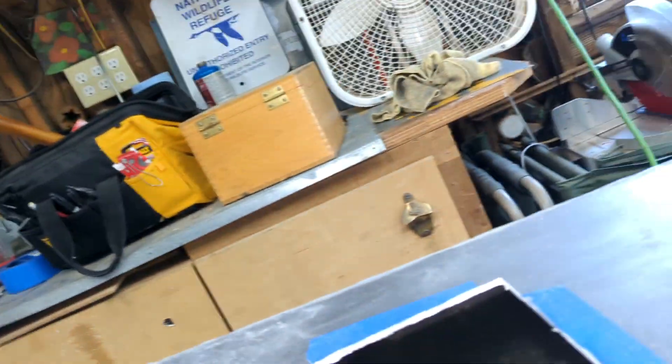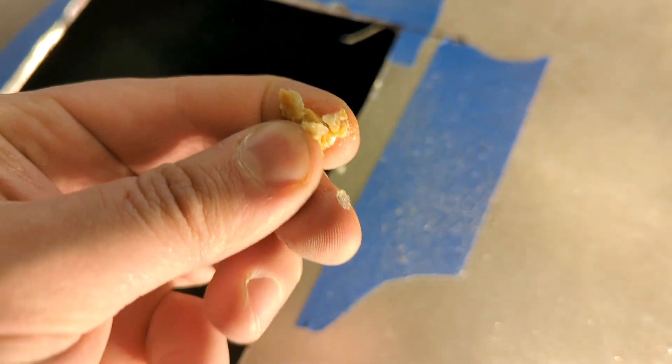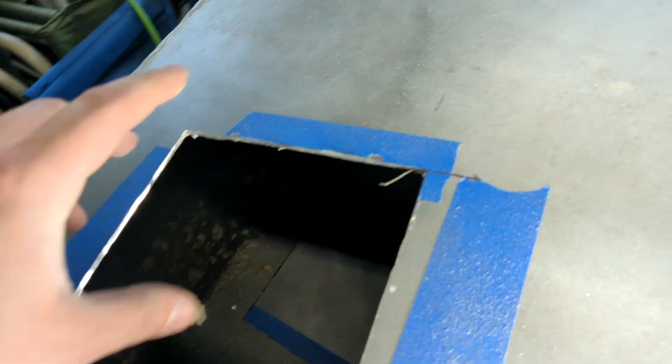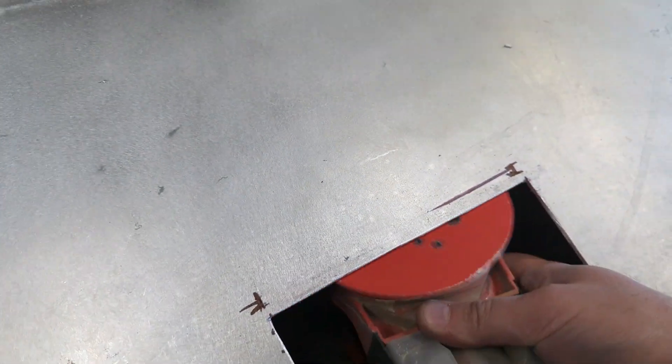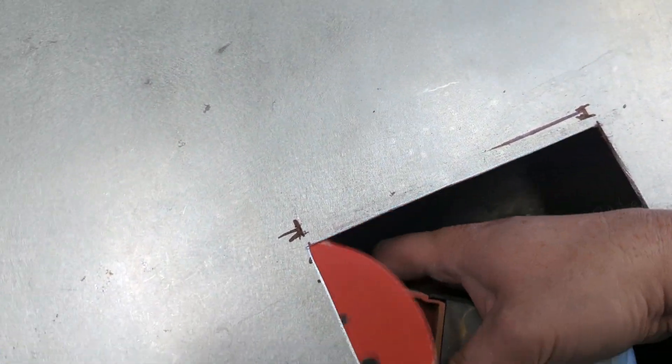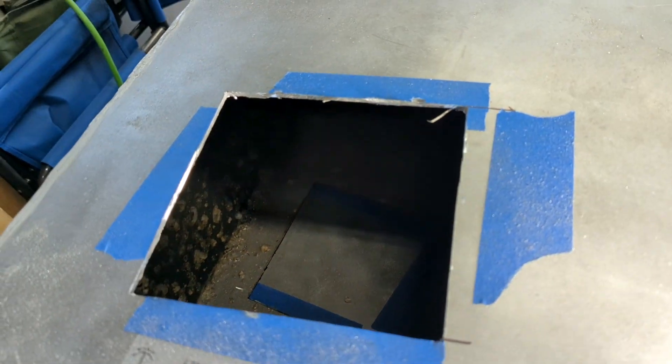Alien egg sacks! Gross. The other thing I did was file this down and then sand it so it's not a sharp edge — that came out pretty nice. I'll do that on this one too.